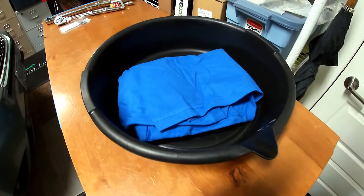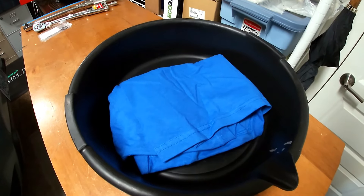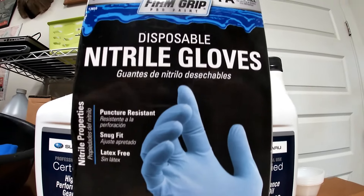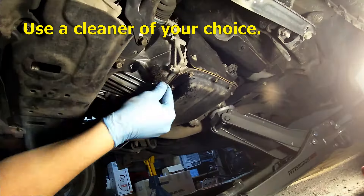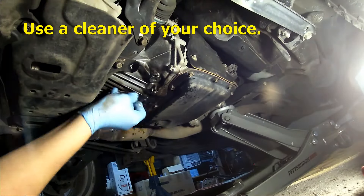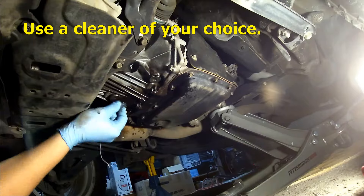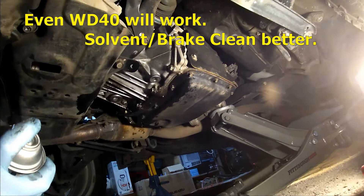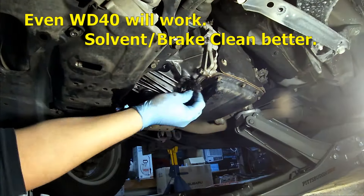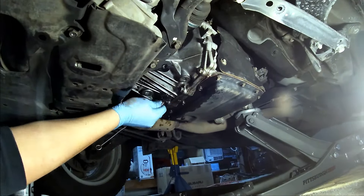Get a good drain pan, a rag, and some nitrile gloves. I'd recommend starting with cleaning the general area around the overflow plug and the drain plug — you just want it to be nice and clean. You don't want any dirt to get in there. Use a cleaner of your choice; even WD-40 will work.